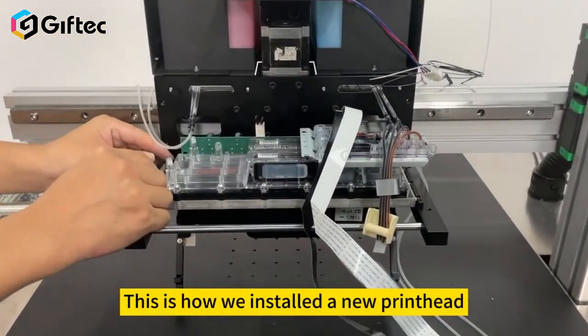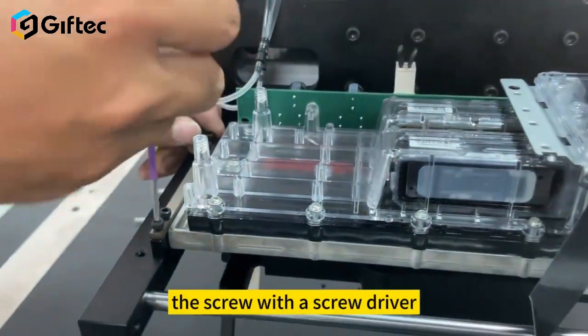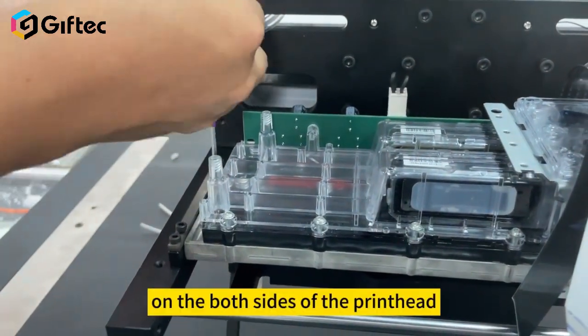This is how we install a new printhead. Place the printhead in position, then fix the screws with a screwdriver on both sides of the printhead.